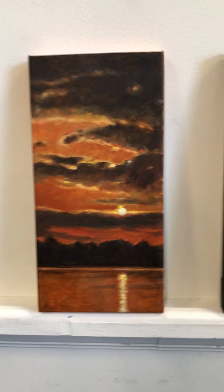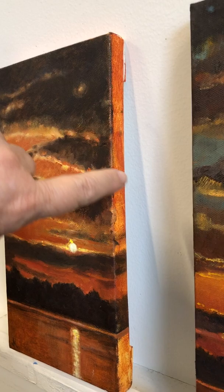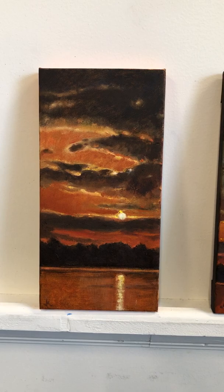This one was on a burnt orange ground. See the burnt orange? I painted the whole canvas this burnt orange color and then painted the sunset on top.